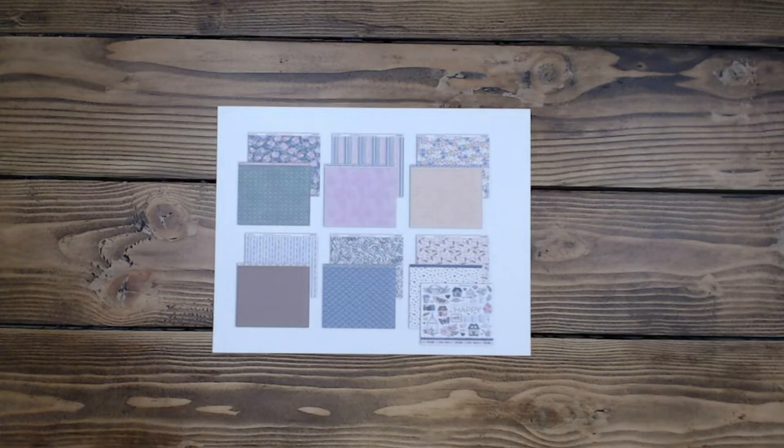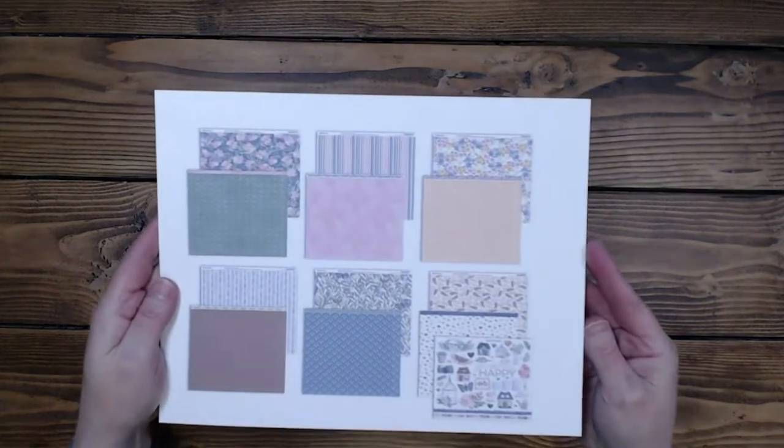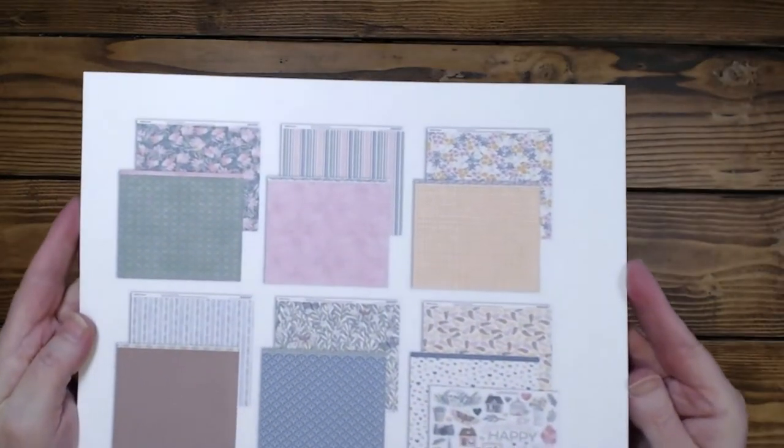Hi everyone, it's Diane. Welcome back to my channel, Scrap Addict Creations. Today I have some more layouts from the lovely collection by Close to My Heart. This has been a really fun layout share. This is the last one of the lovely layouts, but I've really enjoyed sharing these. I enjoyed making them and sharing them because I love this paper. They're all very floral and springy.